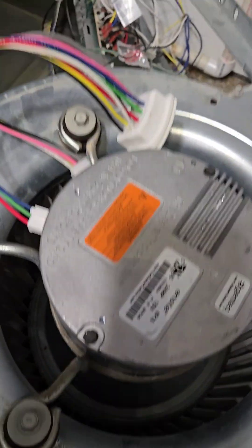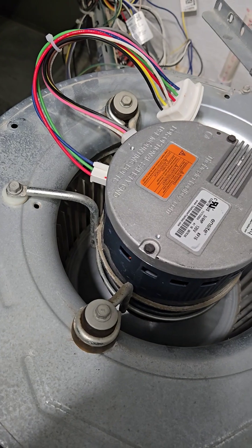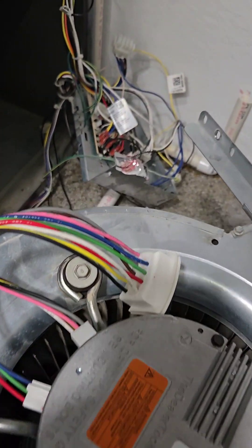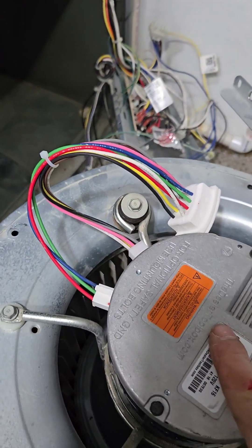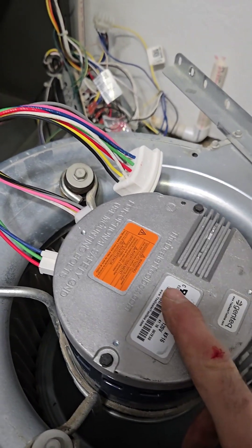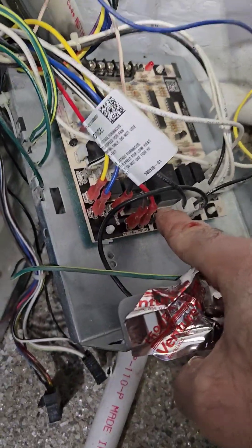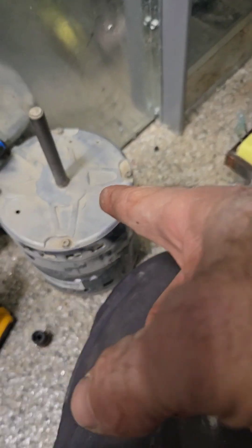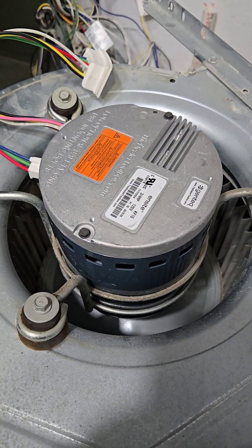Hey, HVAC guy Dave here. If you've visited the channel before, you know I give a brief description. This is an ECM motor in a Duquesne furnace. I checked the power earlier on the board to make sure I had power going to the motor — that was 117 volts going into the motor, and I had 24 volts coming off the board through this red wire here. I had power going to the old motor, but the motor wasn't turning.